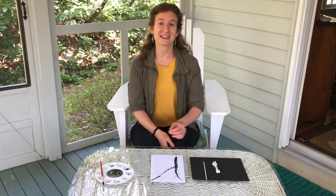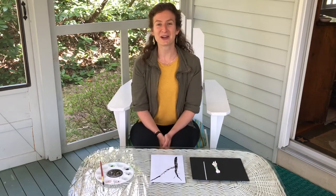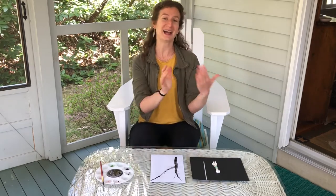In Japan, cherry blossoms are called sakura. So you are going to make a sakura painting.